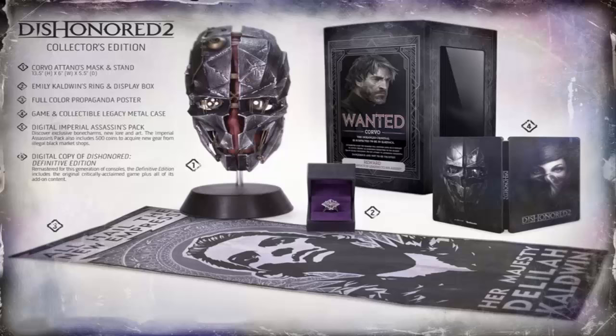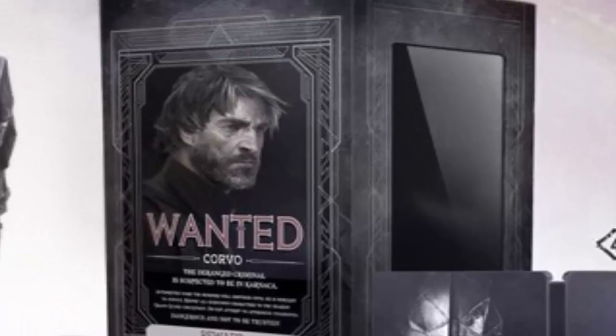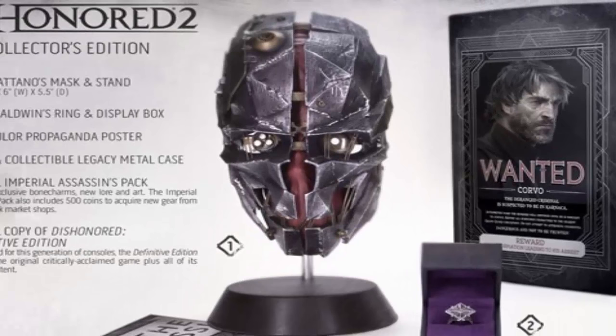We do have the poster that's sitting on the ground, looks pretty epic. We do have a Collector's Ring, a steelcase book, and also the Collector's Box with the wanted label with the guy on the back of it — looks pretty sweet. And then we have the actual statue itself which is just the helmet, looks pretty epic. I'm not too sure if it's going to be really big but we'll see.